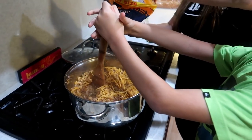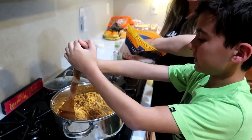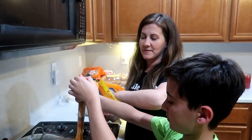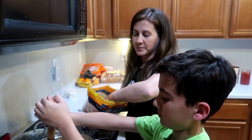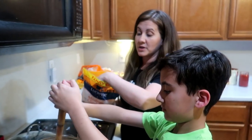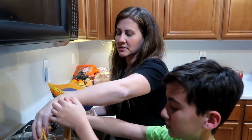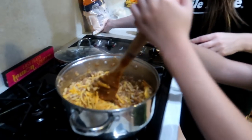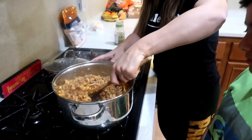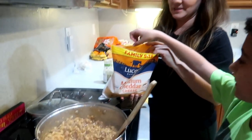It looks very similar to the goulash but it's going to taste totally different — more of a tomatoey flavor. What's different from the goulash is we don't do the salsa verde, don't do onions... actually the only thing that's the same is the beef broth. Look at that, it's going to be nice and cheesy — it's a cheeseburger pasta! Surprising it didn't call for salt; you could add some.